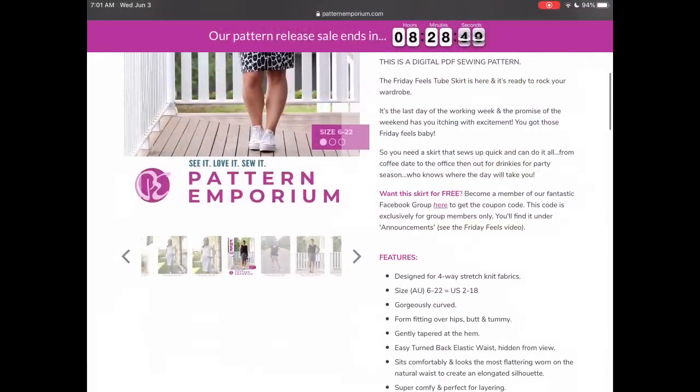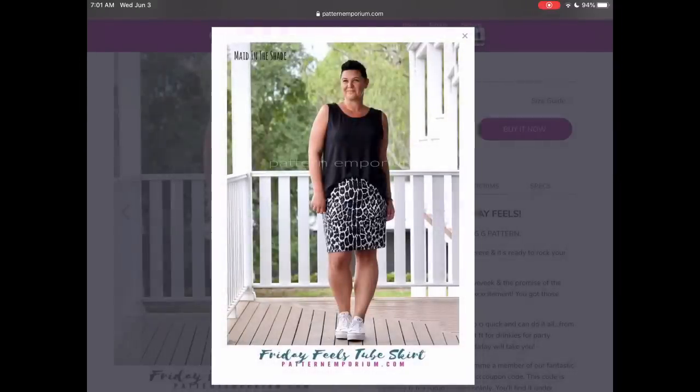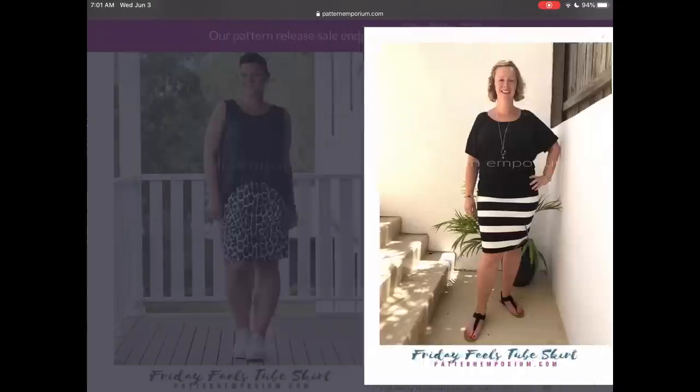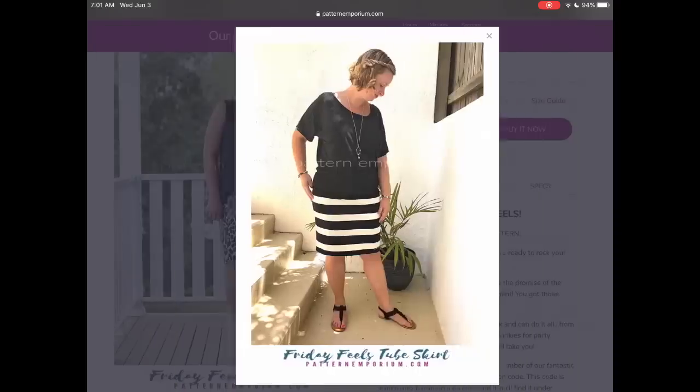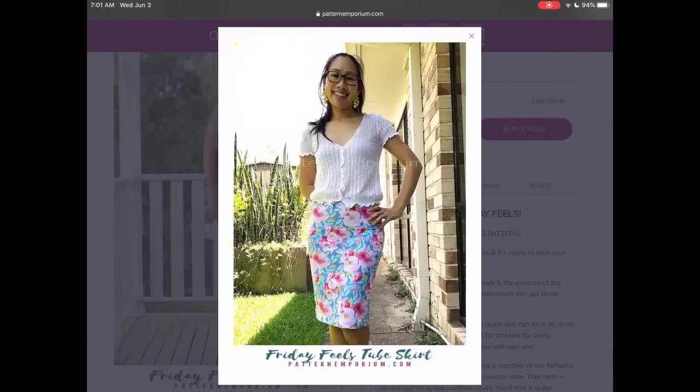Pattern Emporium has this really cute knit skirt. It comes in sizes US 2 to 18, and I love the easy factor of this. You could do it in different types of jerseys to give yourself a different effect, and I love them showing it on so many fabulous women.